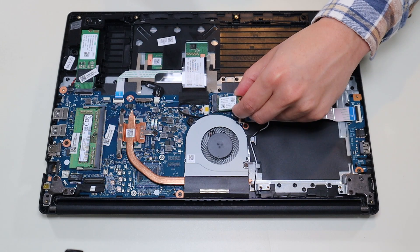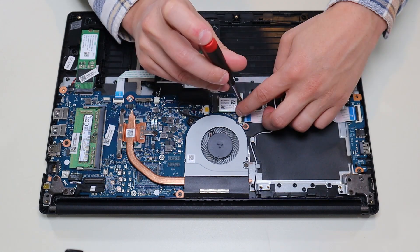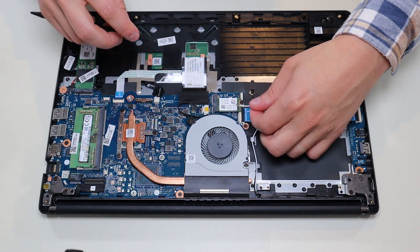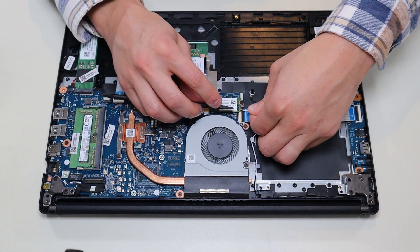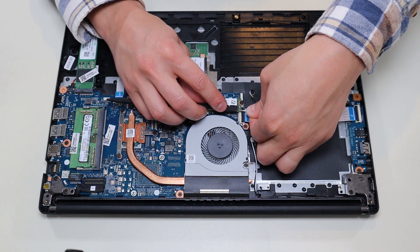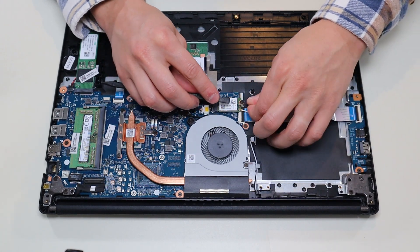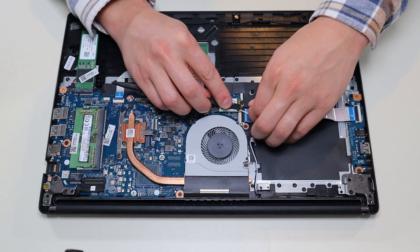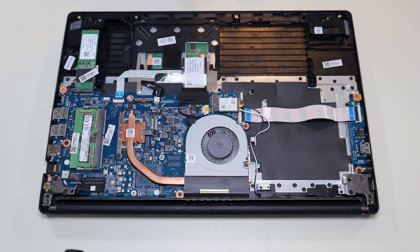To put the Wi-Fi card back in, you simply slide it into its port, then screw it down to secure it. To snap the antenna wires back on, they have to be at a perfect 90-degree angle — if you're not used to it, it could take a little time. Just try to get it on top as well as you can, then snap it back down. If you don't have it at the right angle and you push too hard, you can damage it. So just go slow, be easy, and snap those back down.